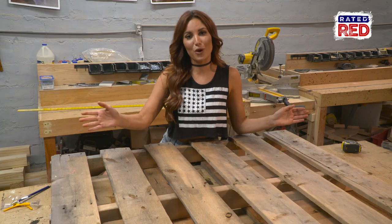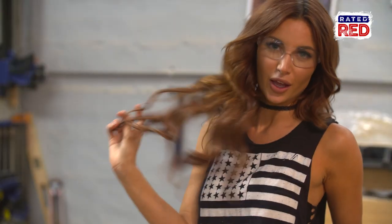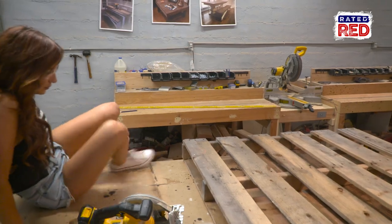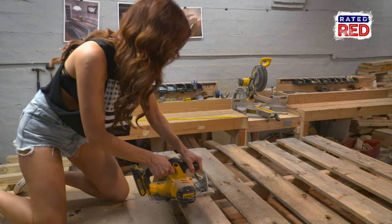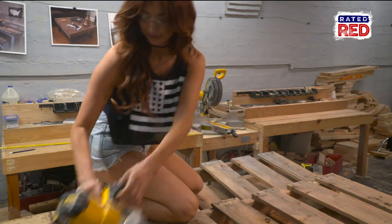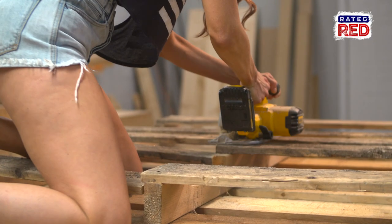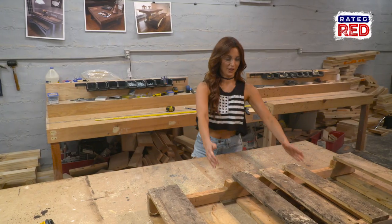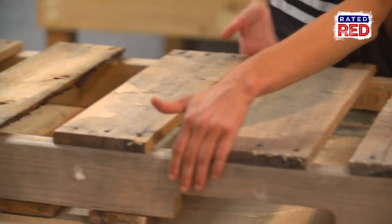We've got our lines drawn, now we're going to blow right through this. We're going to do the same thing on the front and the back. Don't forget your safety goggles. Now for the next part — we only want this thing four boards long, so now we're going to cut it on the sides.